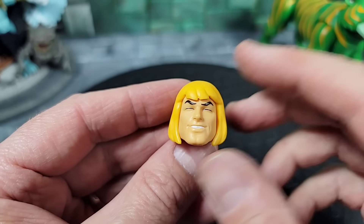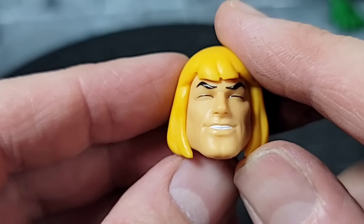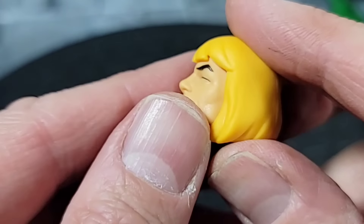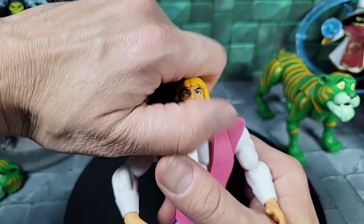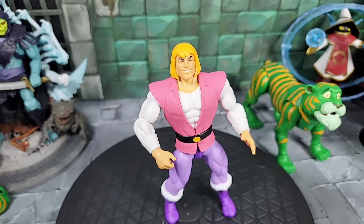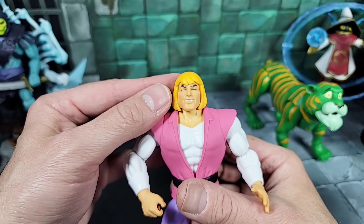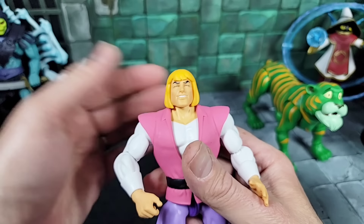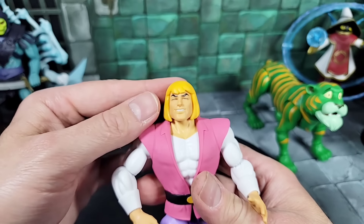Here's a look at Prince Adam's alternative head — the smiling face we saw in the box art, where he's just doing nothing without a care in the world. The eyes are closed and there's a little green going on. Everything with the hair is the same as the first head sculpt, just differences in the face. Bringing Prince Adam back with the vest on and swapping to the alternative head — I see what they're going for. The articulation is all the same.